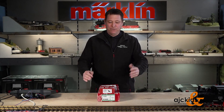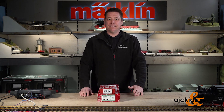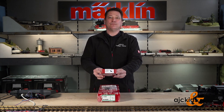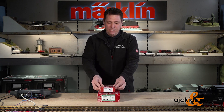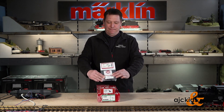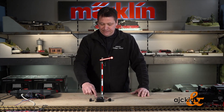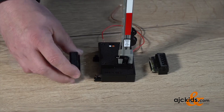This how-to video is produced by Merkle and LGB in German, and we're going to freely translate this for you. It will show you how to use a digital decoder, a 55524, together with a signal. We're also using a supplementary track switch, which is item number 12070.